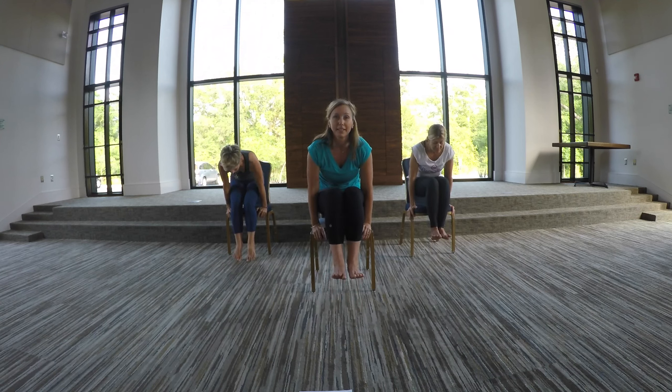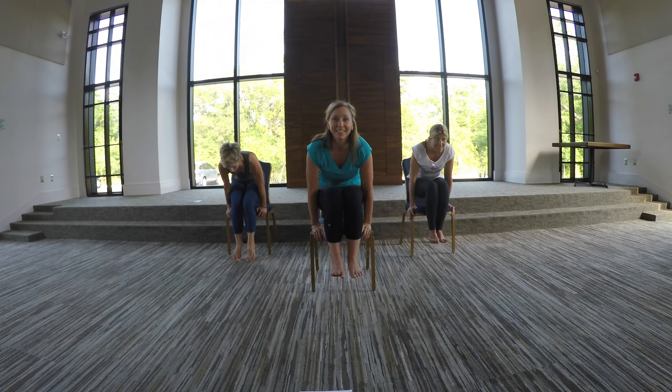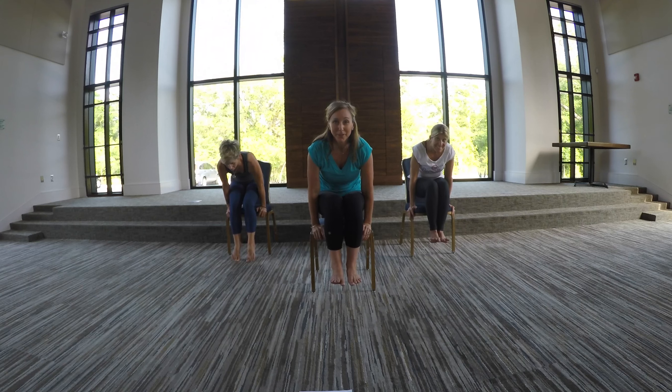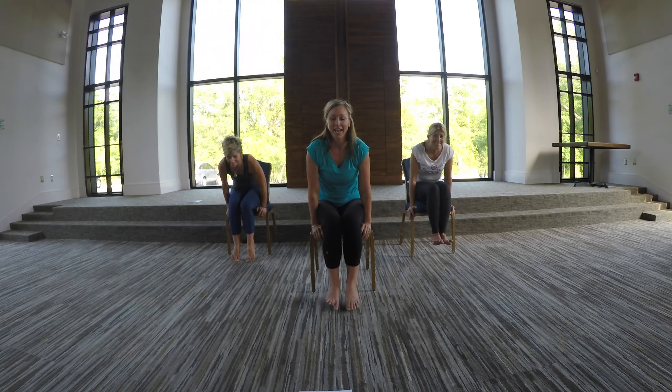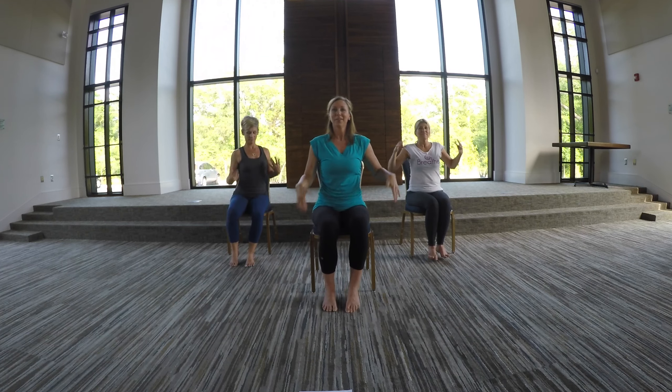Five more. Up. Lower. Up. Lower. Up. Lower. Up. Lower. Last time — up. Maybe hold this one. Good. And lower it back down. Shake the hands out again. That was a tough one.